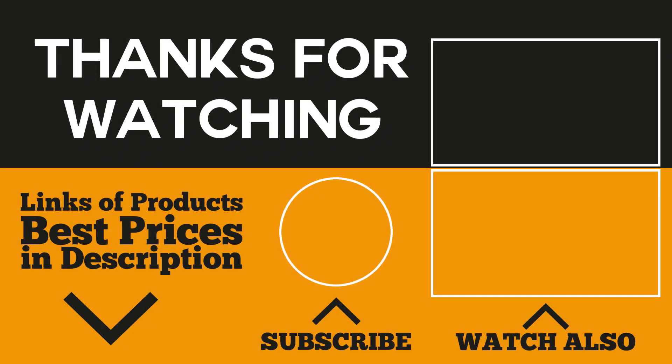We hope you enjoyed watching today's video. Check out the best prices for these products in the description below. Don't forget to subscribe to our channel to get updated on the latest trends and get notifications on our next video. If you have suggestions on products you'd like us to feature, don't hesitate to let us know in the comments. Thanks for watching ReviewTube.